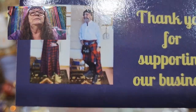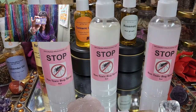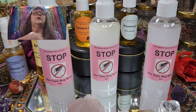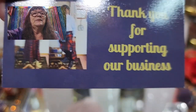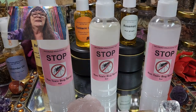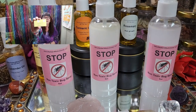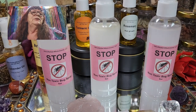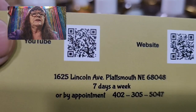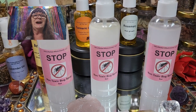You all know our business cards — we made new ones! The front is the same, but we are going with the times and added QR codes. You just take your phone, scan the QR code, and you're on our website or our YouTube channel.